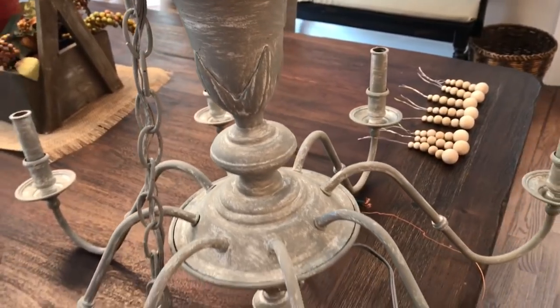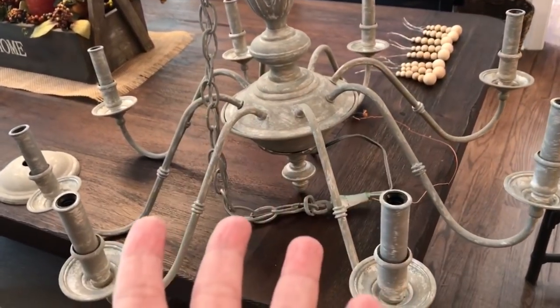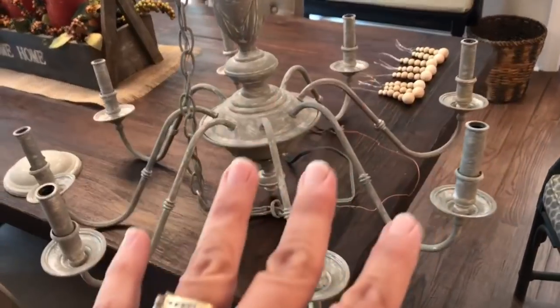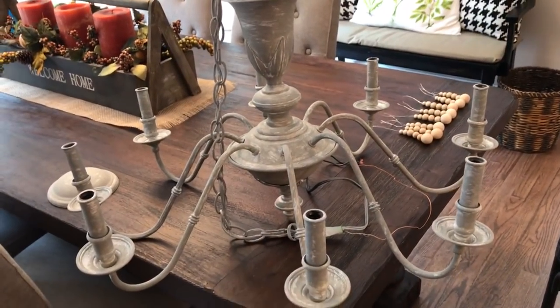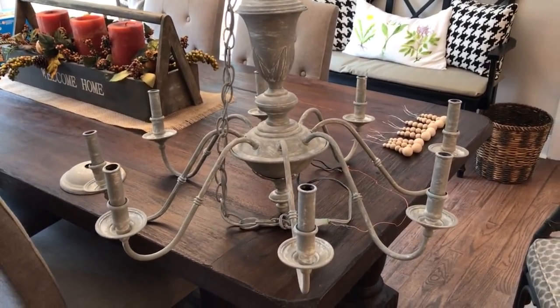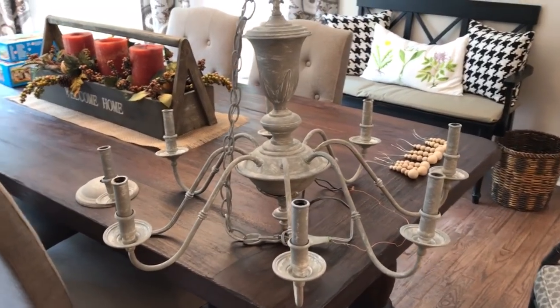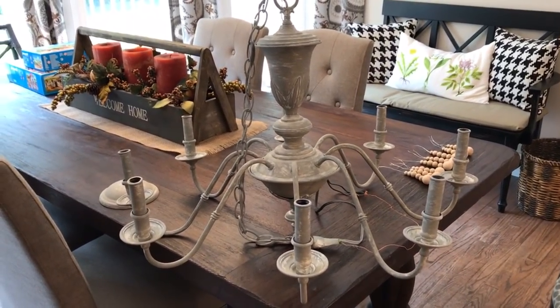The first thing I did was spray-paint the entire chandelier. I flipped it over and painted the bottom, and then I flipped it right side up and painted the top - spray-painted the entire thing with white spray paint. The next thing I did was take some random gray paint that I had lying around.